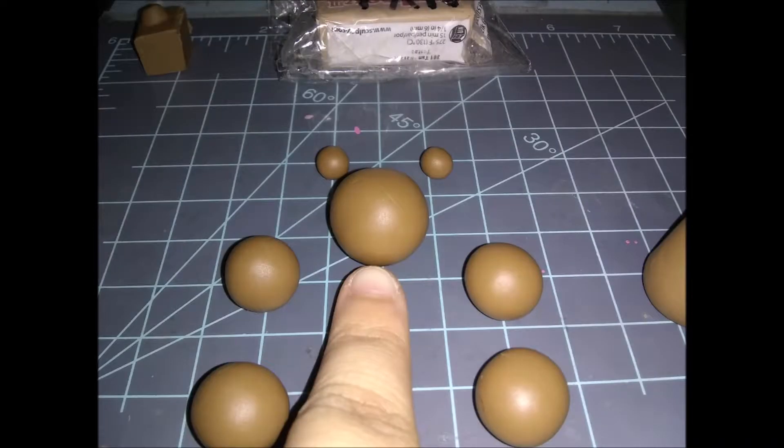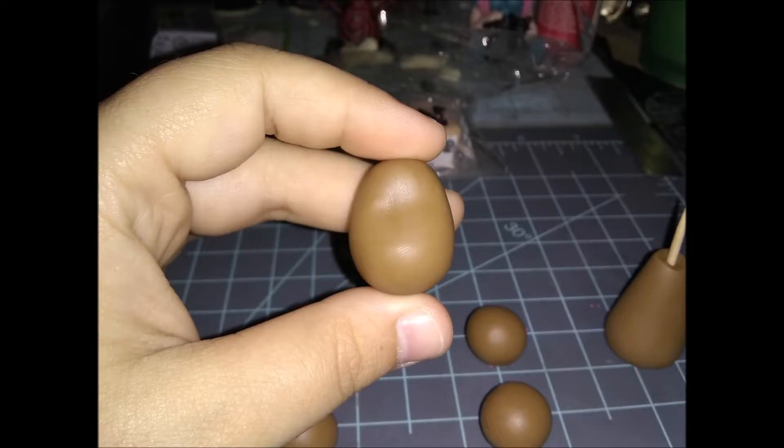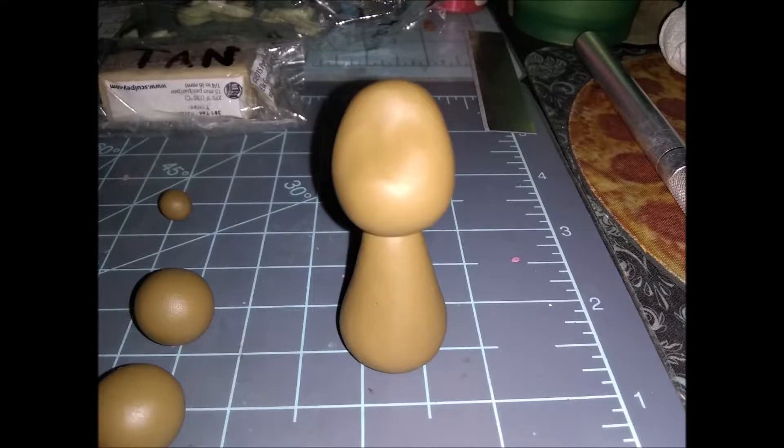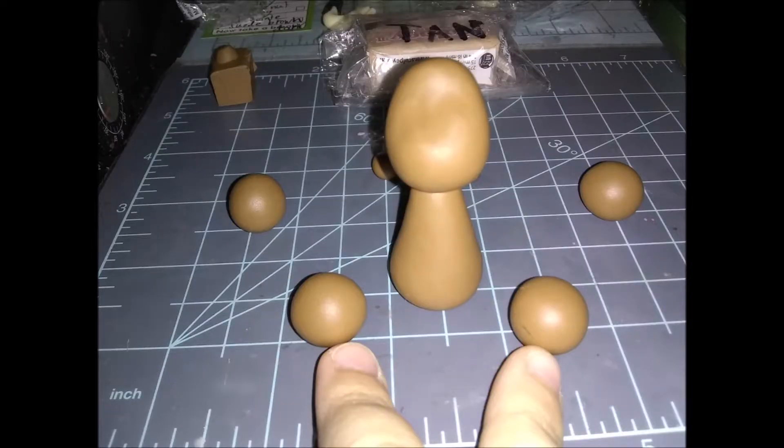Next we're going to work on the head — he has no neck, he's part of the no-neck gang. Take this ball and rolling it back and forth between your index finger and thumb, make it into an egg-like shape. Then put it in the palm of your hand and press down gently near the top to create that caved-in look. You can also pinch his head more to make it a little more cone-shaped — use a reference photo to help.